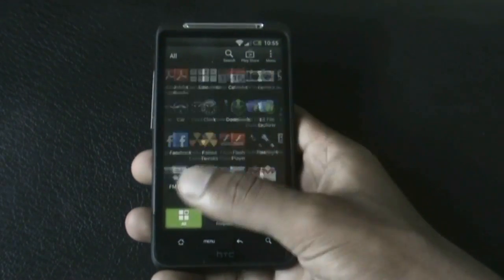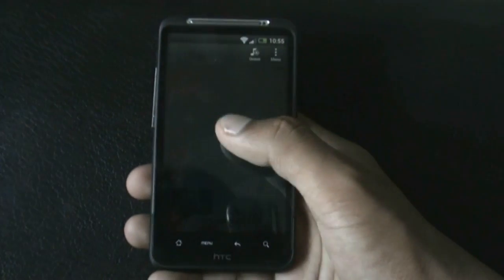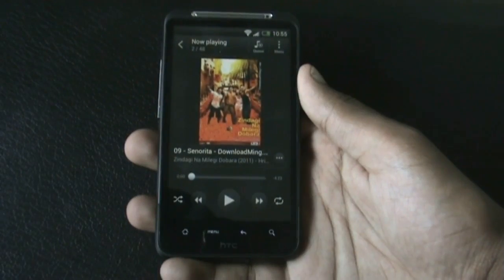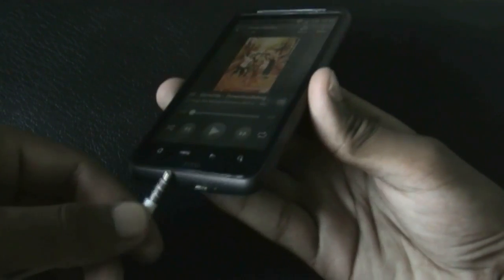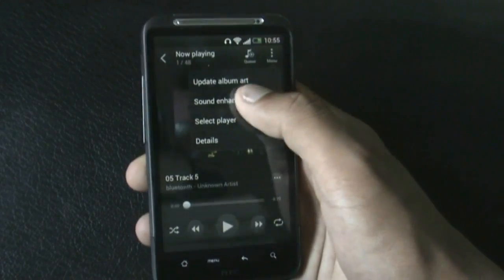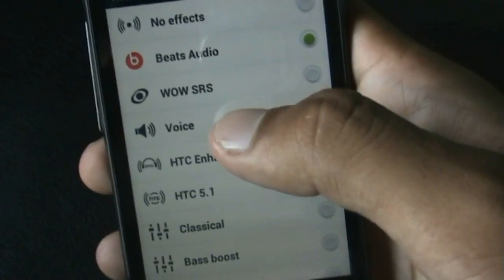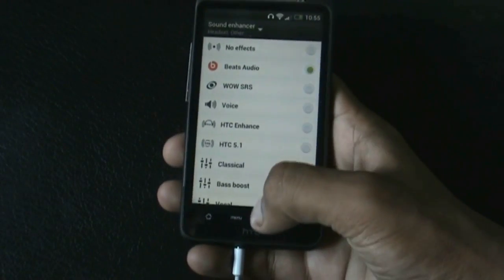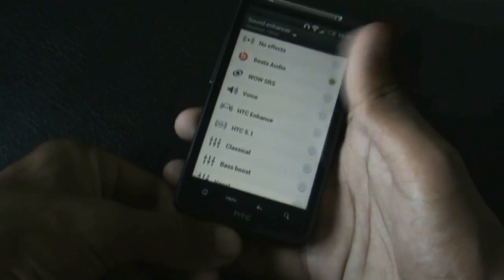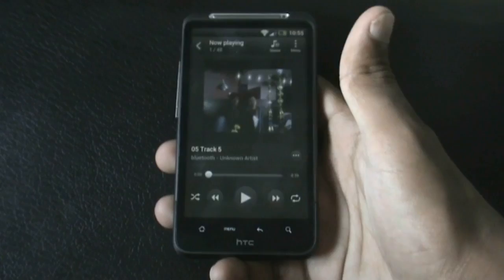You also get Beats Audio and the STC 5.1 surround sound installed in this ROM. To enable it, you must plug in your earphones. There you can see the Beats Audio and the STC 5.1 surround sound — you get all those features in this ROM.